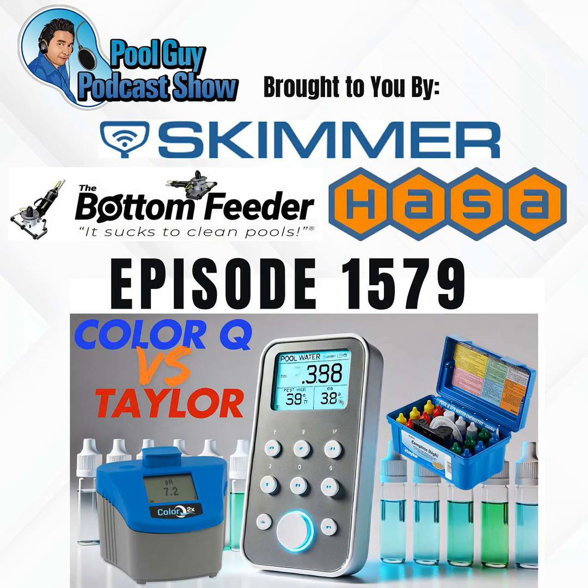If you're looking for other podcasts I've recorded, find them at swimmingprolearning.com — click the podcast icon for a drop-down menu of over 1,500 podcasts. For the coaching program, visit poolguycoaching.com. Thanks for listening — have a great day and God bless. This episode is brought to you by HASA, the Bottom Feeder battery-powered vacuum system — portable, powerful, and only 12 pounds — and Skimmer, America's number one pool service software. Try Skimmer free at getskimmer.com/poolguy.